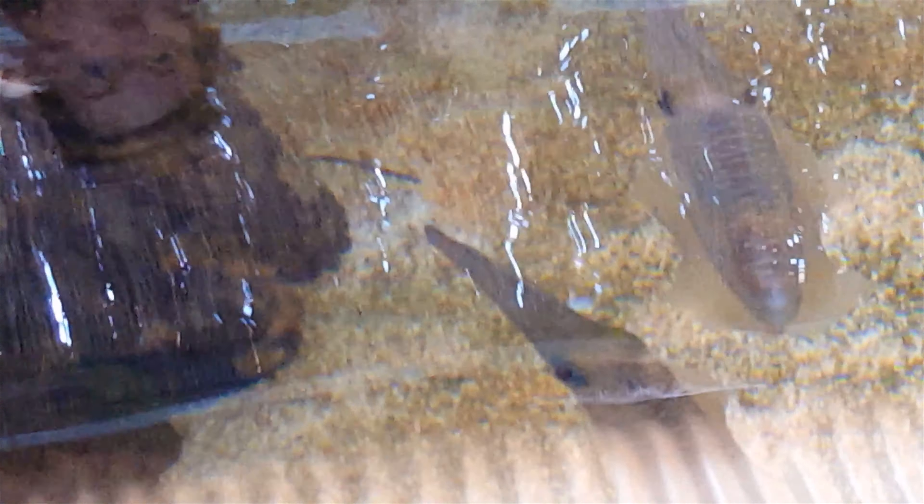This is probably the maximum size that they get. I would say normally they're a little bit smaller. So our smallest one in here, I think, is one of the ones at the front here. That's probably a more likely size.